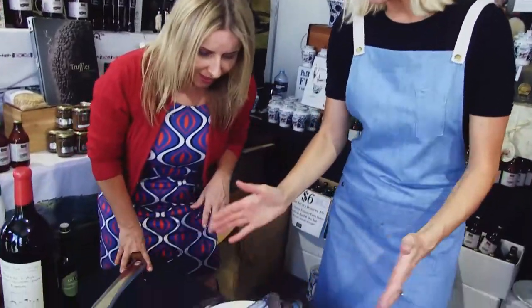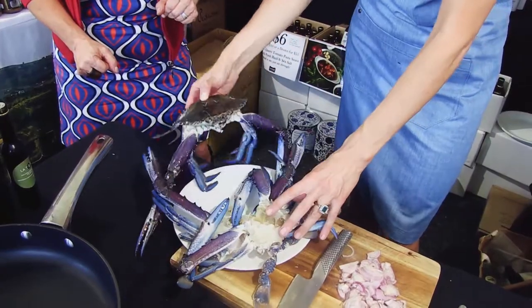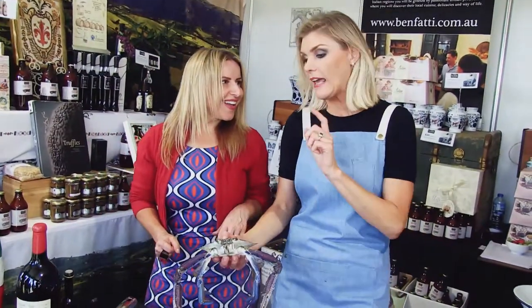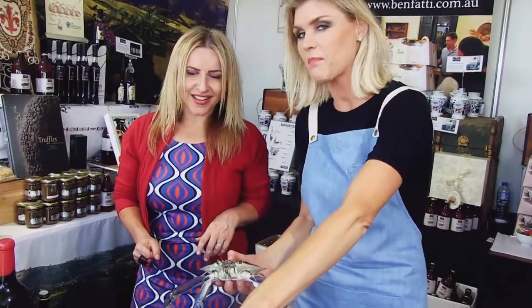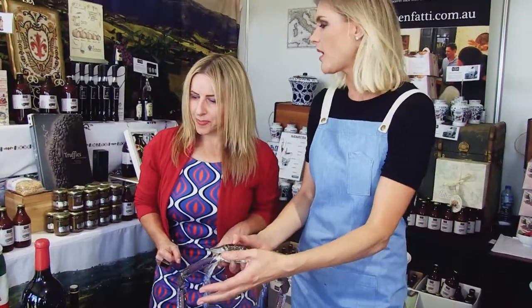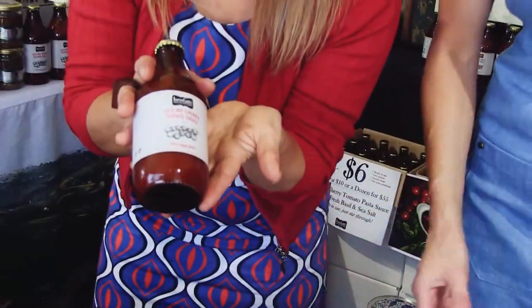We're here at the Taste of Sydney Festival — there is so much going on everywhere. Courtney and I have just decided to crash here at Benfati, which is fine Italian food. Marina, this was literally — got up, went to the shops, and what looked good were these blue swimmer crabs. I'm a real seafood girl and I have personally tasted the Benfati tomato sauce before. So blue swimmer crabs done in Sicilian cherry tomato sauce.